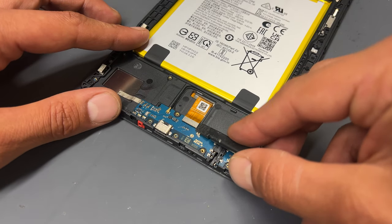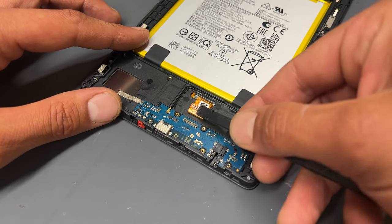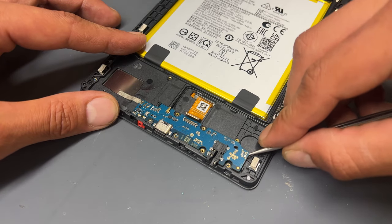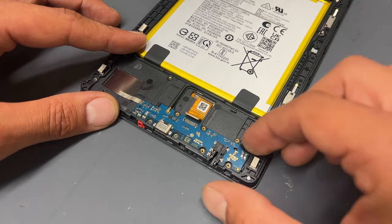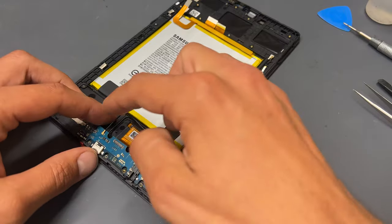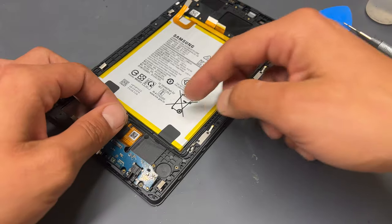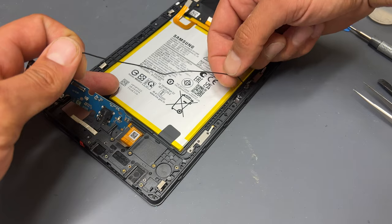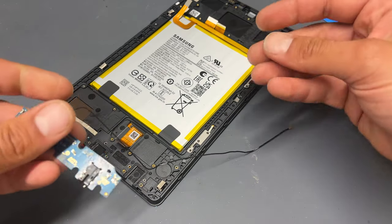Disconnect the flex cable from the top of the subboard, then using your tweezers again, begin lifting the subboard from the chassis. It is stuck down a little bit but comes out quite easily with a little bit of prying. I've deliberately left the coaxial cable attached — just pull that out of the small connectors holding it down, ready for installation into the new chassis.